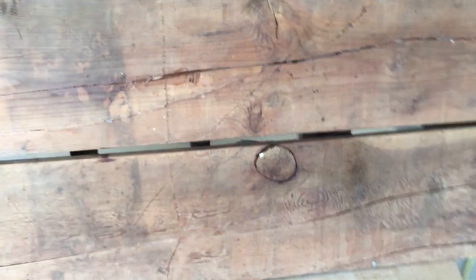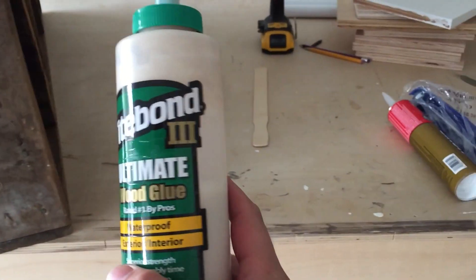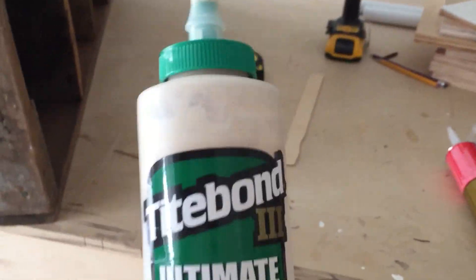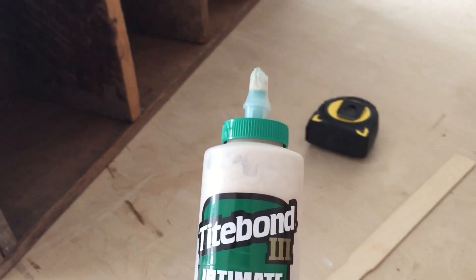And it held up really well. The type of glue that I used for this is Titebond 3 Ultimate Wood Glue. I love this glue — it is my favorite glue. I use it in every woodworking project, and it worked really well for this.